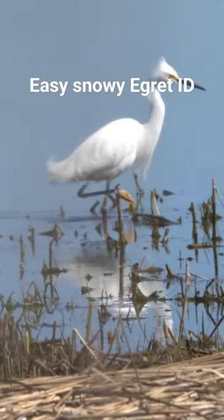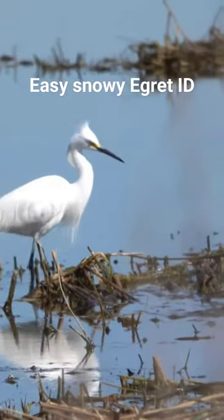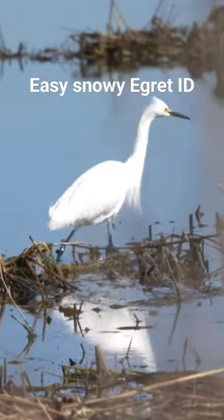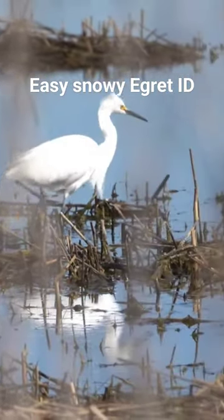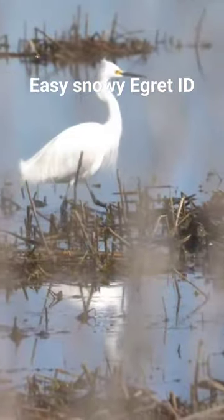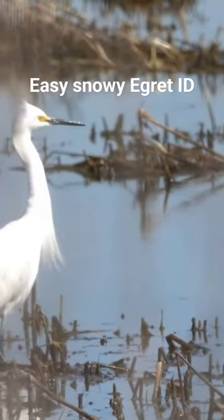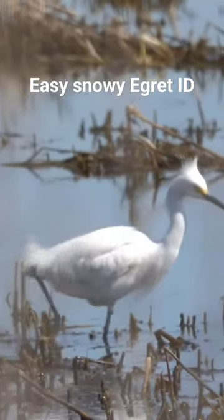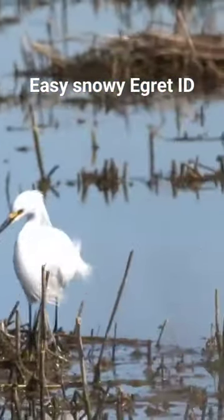when he pulls his feet out of the water, they're bright yellow or orange, and these are referred to as the golden slippers. It's very cool to see the egret dancing across the water in his golden slippers. If you see a large white egret with these golden slippers, you know for sure it's the snowy egret.